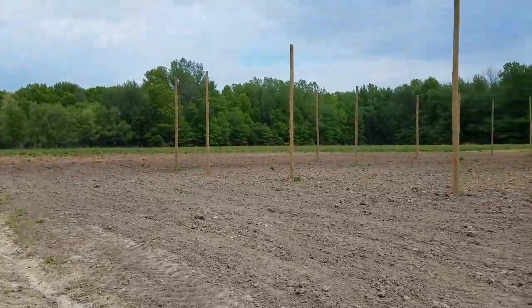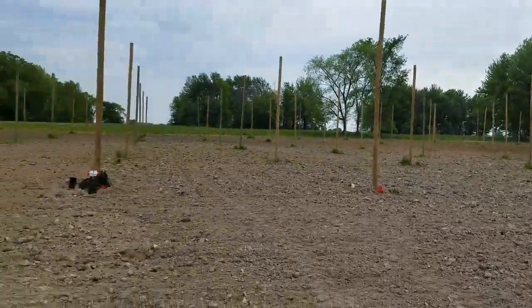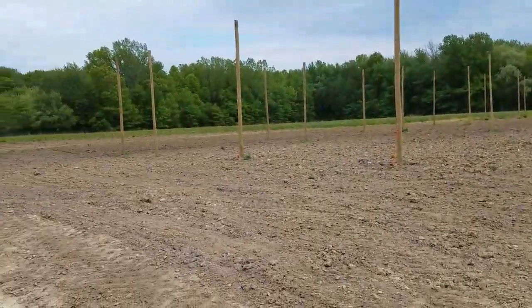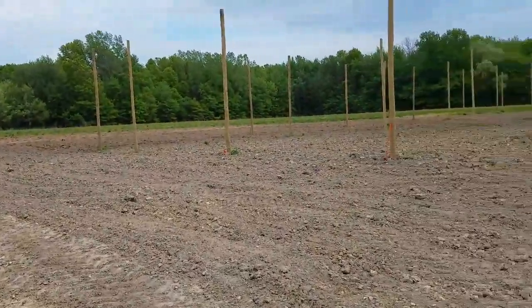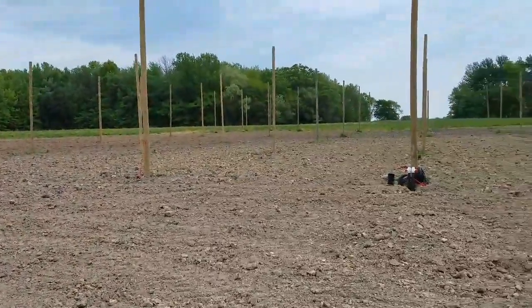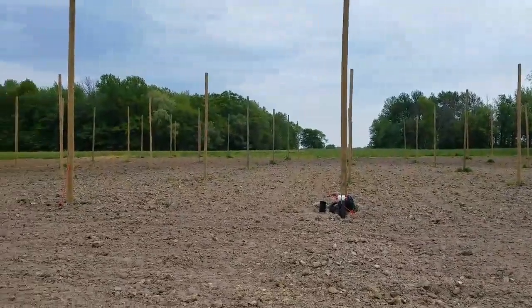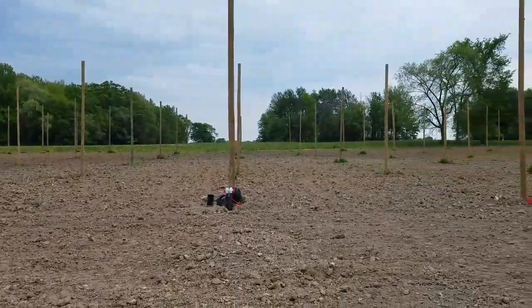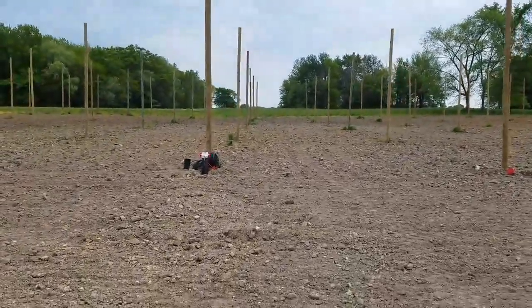We're scheduled to get the cabling and everything else up here in the next week or so, which would be cool. We're also starting to lay out the rows. This is a design we call a split 13 — in other words, the poles are every 26 feet apart in rows, and there is one row in between at 13 feet where there are no poles.